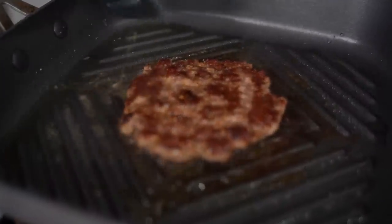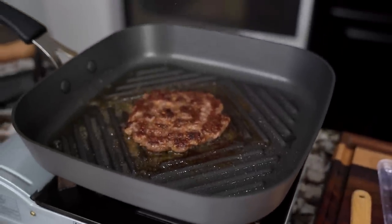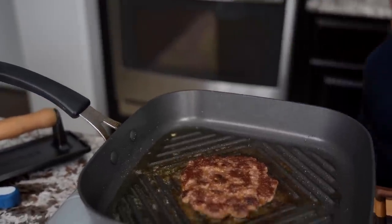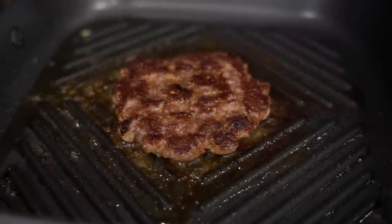And that right there is why I make a great burger. Now with the cheese — it's up to you how you want to do it. If you want your cheese to be all melted and runny you can do it, but we're trying to do an emulation, a copycat of the Western Bacon Cheeseburger, so I'm not gonna put it on there just yet.